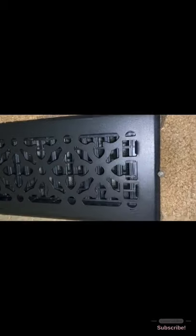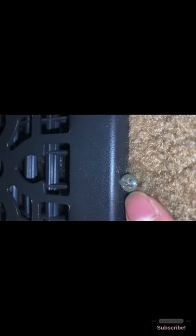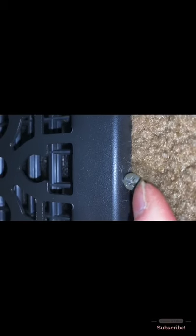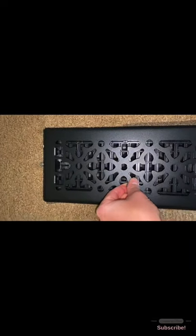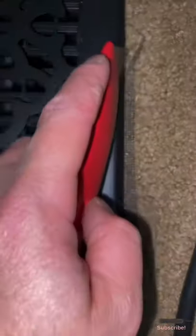I screwed it down on both sides all the way, as close to the vent as I could. It's not really tall where somebody's going to stub their foot on it — it's pretty well flushed with the top of the vent, and it's a small head screw, so that worked out. I tried to pull it up and I can't move it, so if I can't do it, my kids can't either. You could put more screws on the sides too if you want.